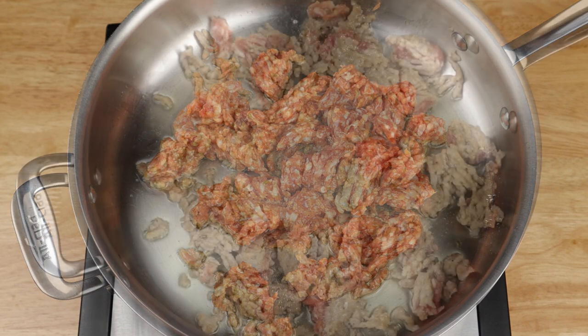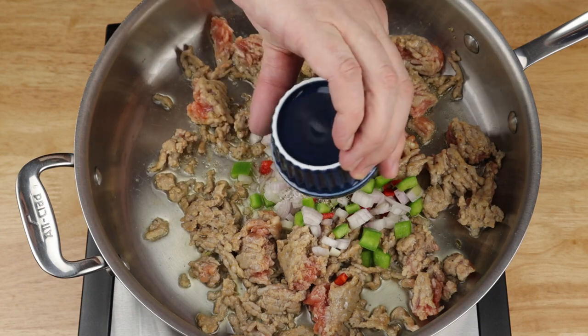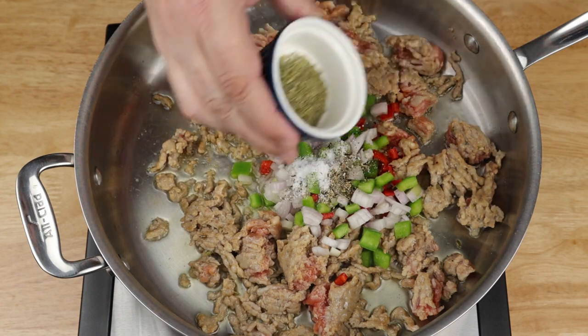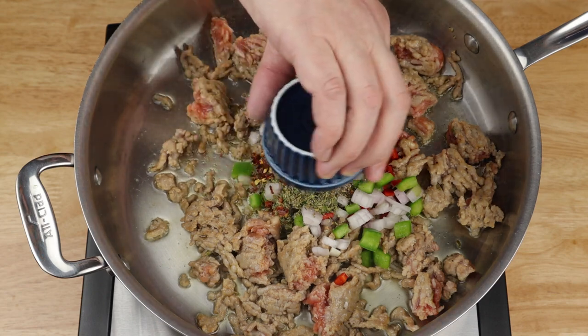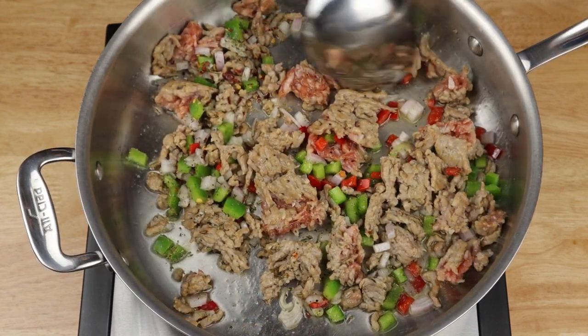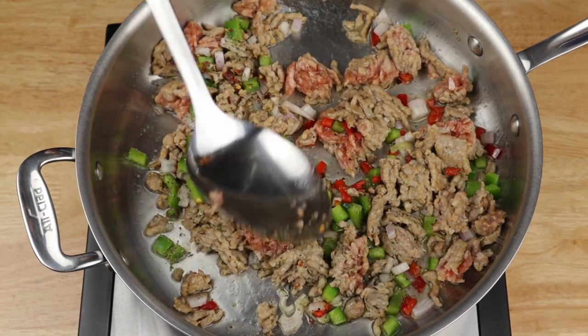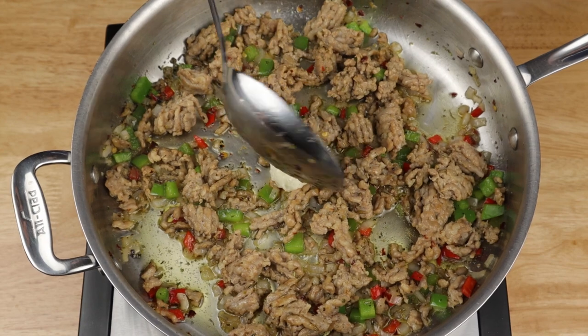Add in your diced onion and pepper, season it up with salt and pepper, Italian seasoning mix, and optionally some hot chili flakes. Stir and cook until the vegetables are softened, about five or six minutes. Then stir in your squeezy garlic or garlic cloves and cook for one more minute.